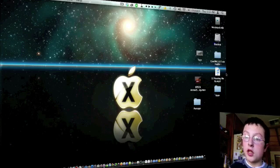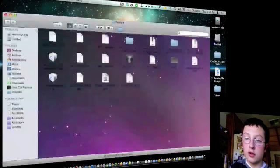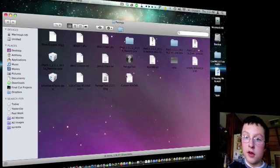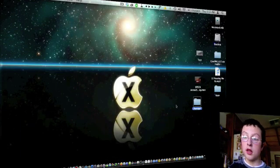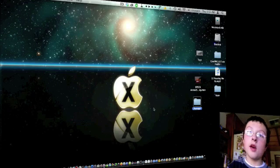So what you're going to want to do: make sure you've downloaded my custom Pwnage folder that I made. I'm going to slim it down for you guys because there's all these different IPSWs that you don't need — right now it's 2 gigs, but it's going to be slimmed down. It should be about half a gig when I upload it to Mega Upload.